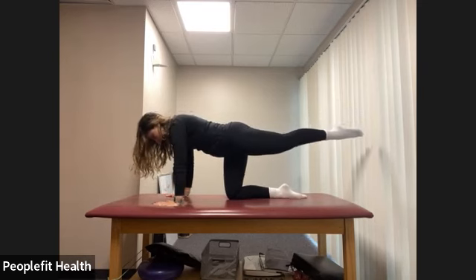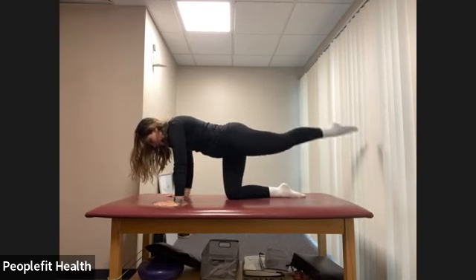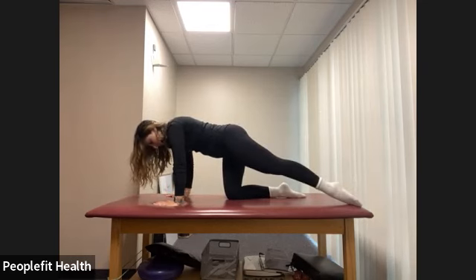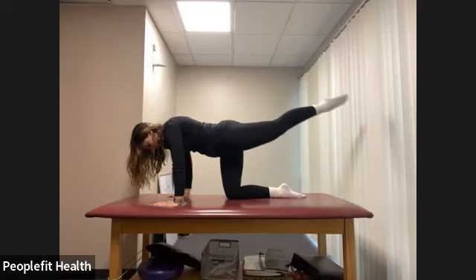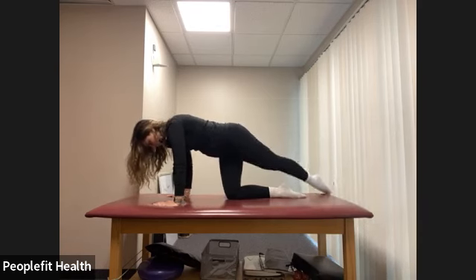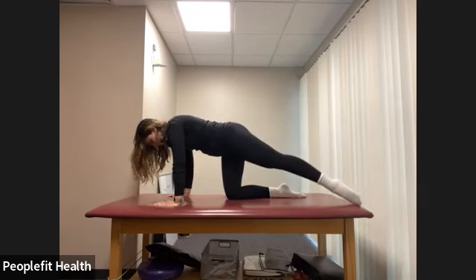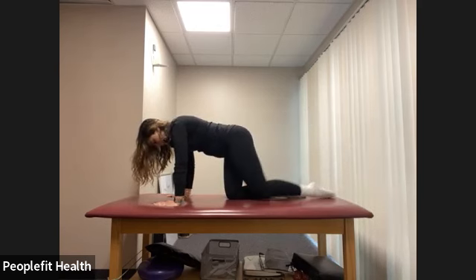Place that hand down. Keep your leg lifted and let's pulse the leg up here for eight counts. And now let's do some rainbows with that leg — tap the toe down to the left and then bring it up and over to the right, keeping going for eight counts. Try to keep the rest of your body as still as possible, keep that belly button pulled in. Reach nice and long and relax.